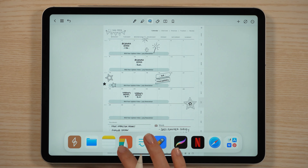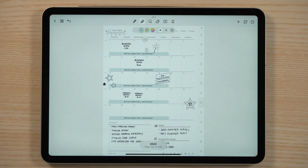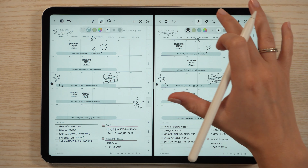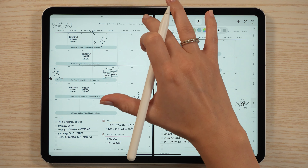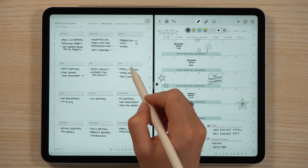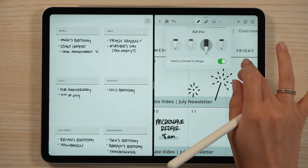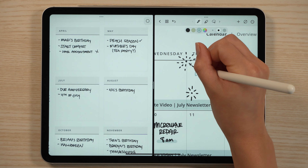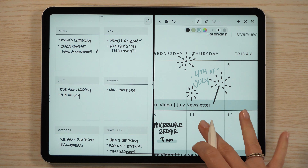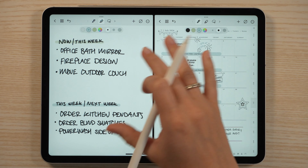Now I'm going to use that hack I shared earlier and open a second window of the planner. I'll open that in the second screen so I have my month on one side. I'm going to use this to reference my year overview — just to see what I have written for my yearly overview — and then go back to that brain dump page to see what I can start jotting down in my monthly overview.